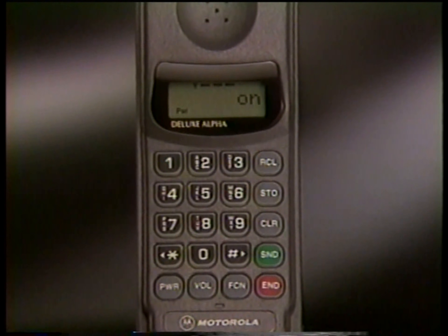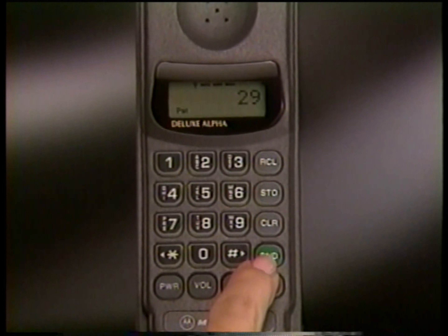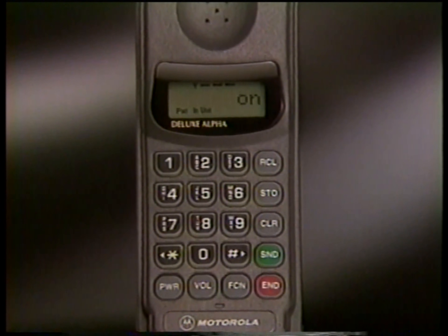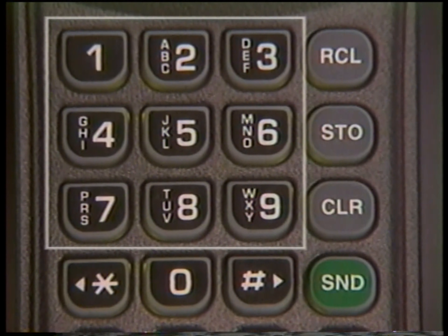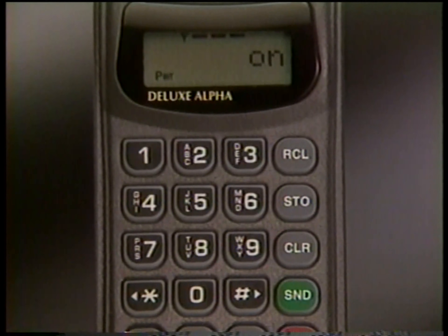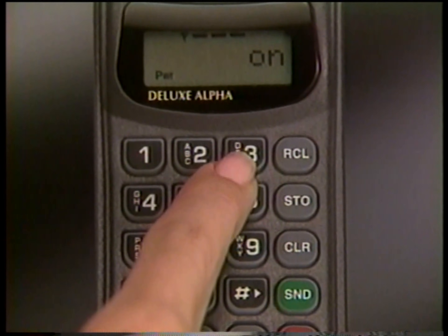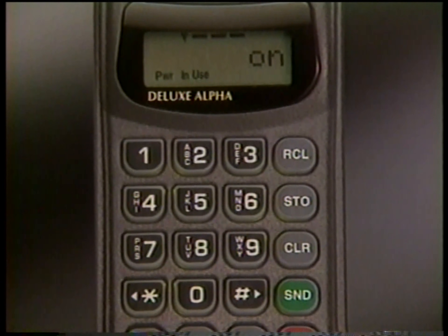If you know the memory location of the person you want to call, speed dial is a quick shortcut — just enter the location number and press Send. Numbers stored in the first nine memory locations can be dialed even faster using one-button turbodial. To place a turbodial call, just press and hold the memory location key for a second; you don't need to press Send.